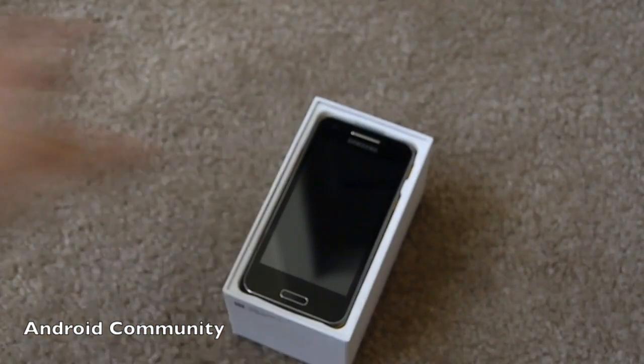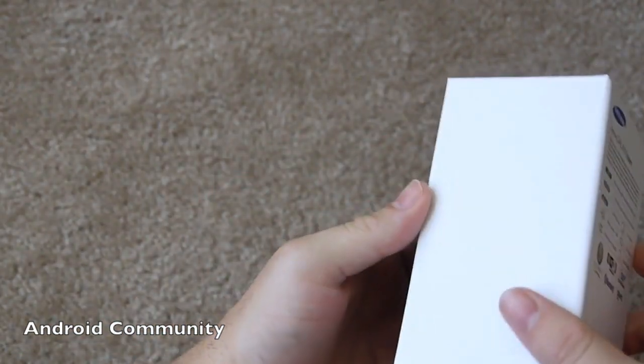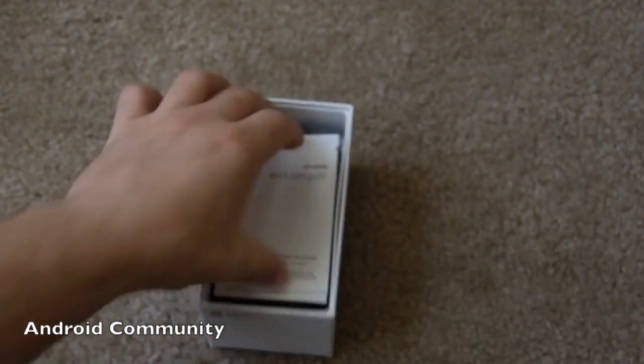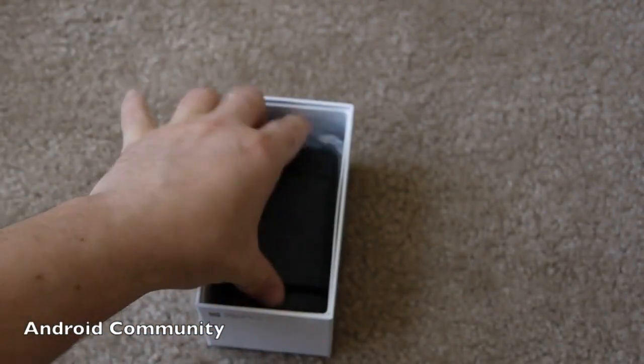I'm going to slightly unbox it for you, show you the added benefits of what comes in the box, and then move on to a quick demonstration. But for now, we'll quickly go through what's in the box.